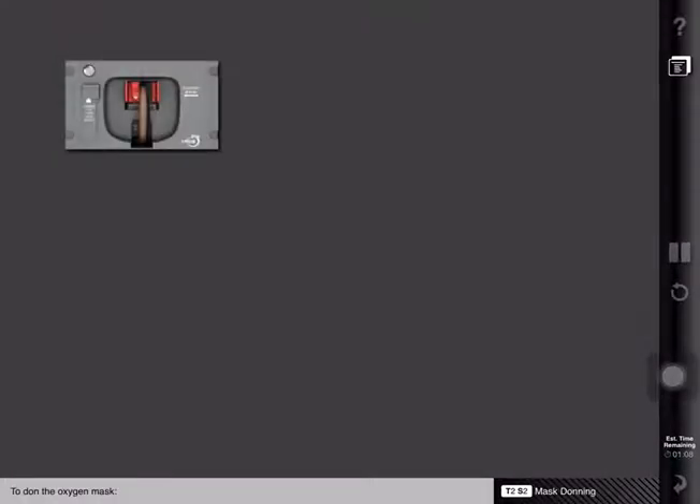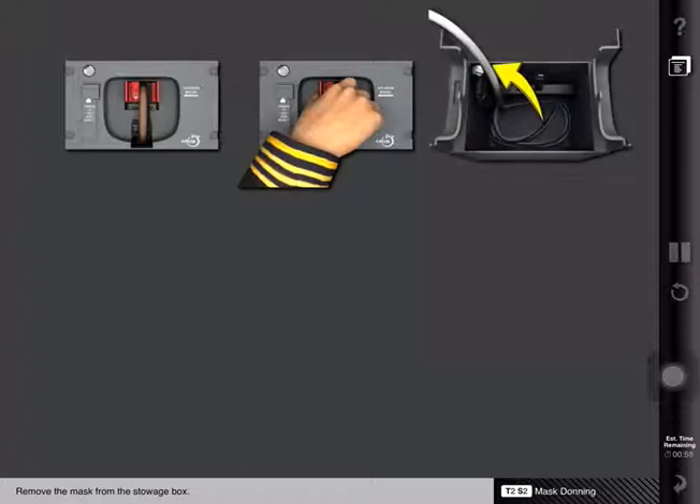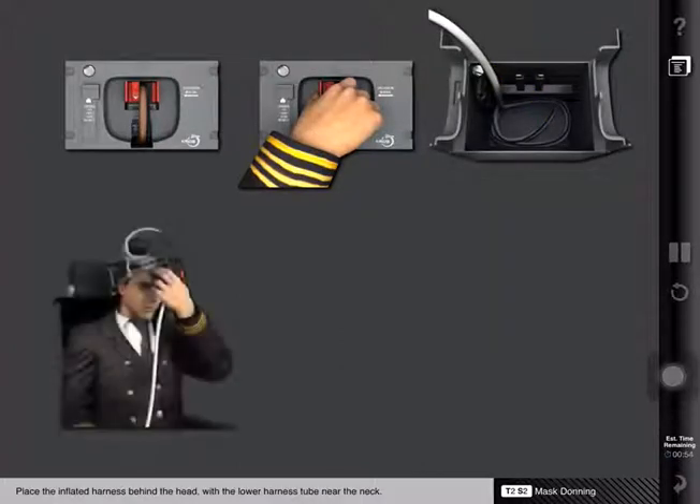To don the oxygen mask, grasp and squeeze the regulator's red inflation levers. Remove the mask from the stowage box. Place the inflated harness behind the head with the lower harness tube near the neck.